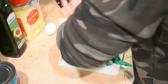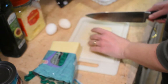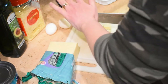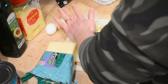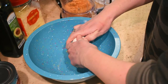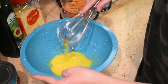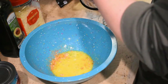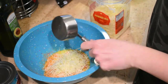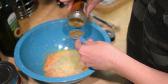Last but not least are the turkey meatballs. I start off by cubing up some mozzarella cheese. To make the meatballs, I whisk two eggs, then I've got some pork rinds that I had ground up already. I add the cheese and seasonings and mix that in with the turkey. This recipe calls for two and a half pounds of turkey but I only had one pound, so I made about 15 meatballs instead of the 24 you'd get with the full amount.